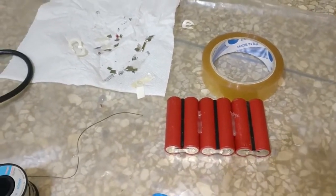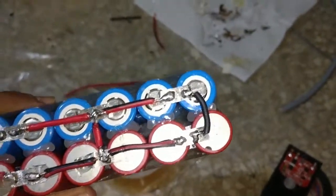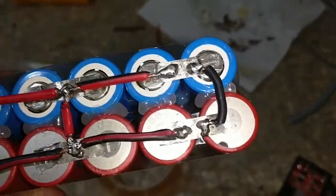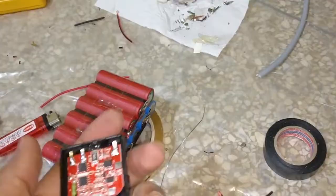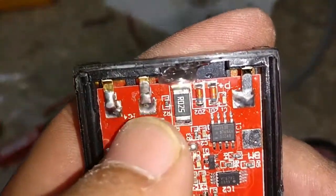Hello everyone again - sorry for this mess but it's how it is. So where we are: we've built our pack. As you can see, this is a 2S6P - six cells in parallel, two of those groups in series. This is the middle point, here we have our positive on the top, and the bottom one is our negative. We're using some speaker wires to connect this. I've wrapped it all with some tape and now I'm preparing the housing of the original battery.